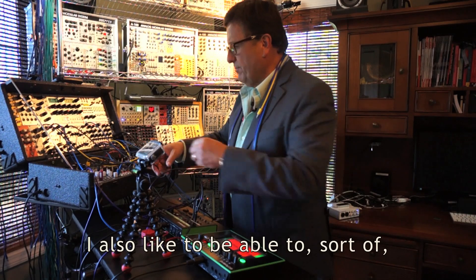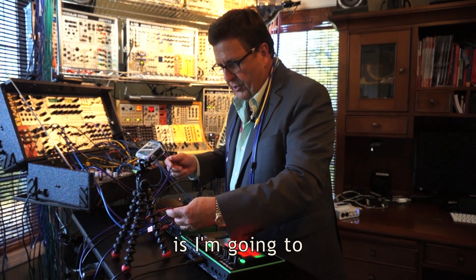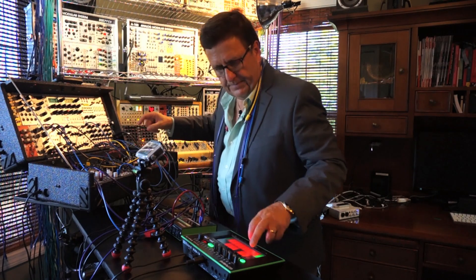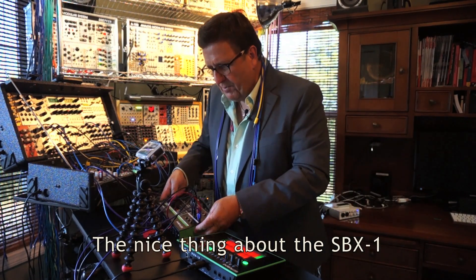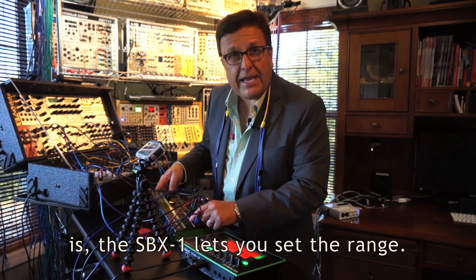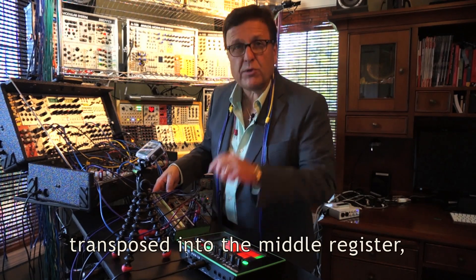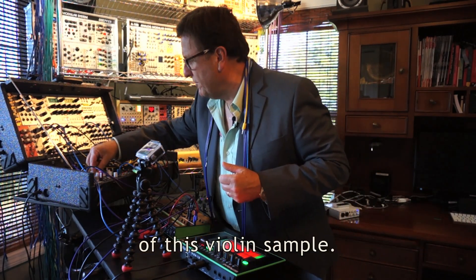I'd also like to control the pitch of the sample playback. So I'm going to take the CV out and trigger the samples. The nice thing about the SBX1, as regards CV and gate voltages, is that it lets you set the range. Right now we're sending out medium range control voltage — it's transposed into the middle register. I'm liking the kind of low, ominous quality of this violin sample.